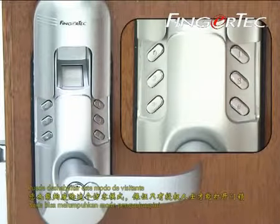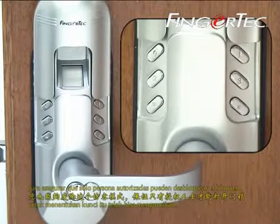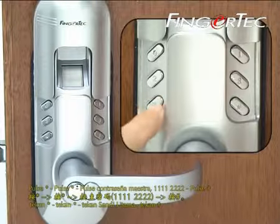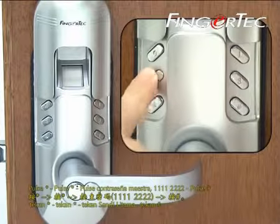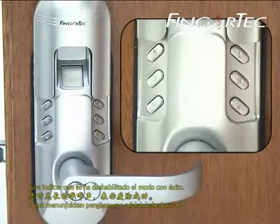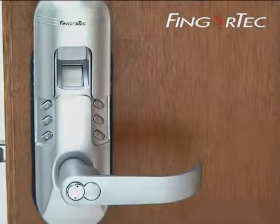You could disable this Visitor Mode to make sure only authorized persons could unlock the lock. To disable, press asterisk, press asterisk, press master password, press hash. You will hear a long beep to indicate that Disable Visitor Mode is a success.